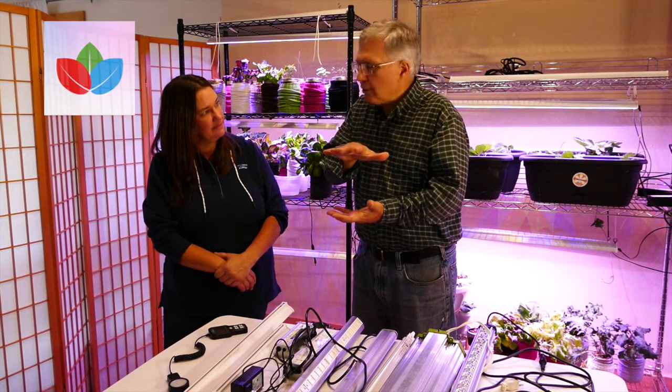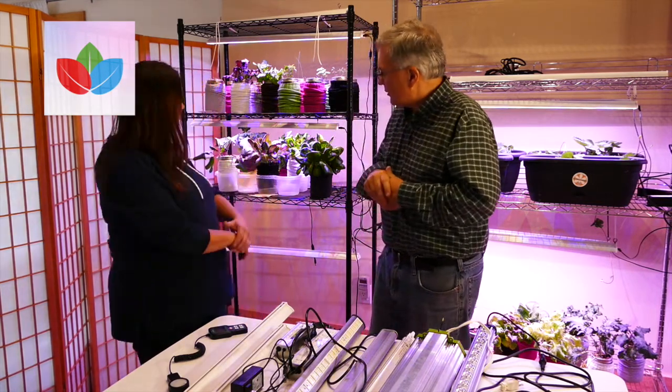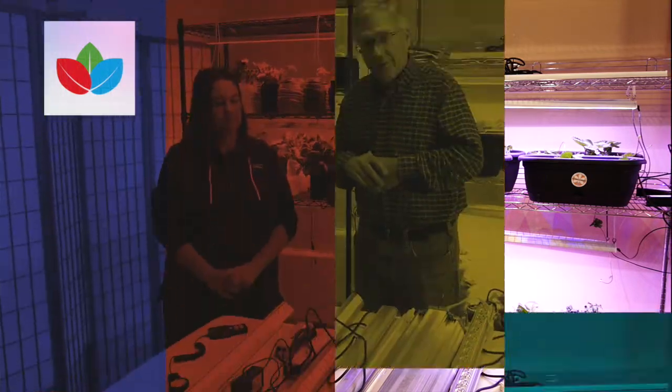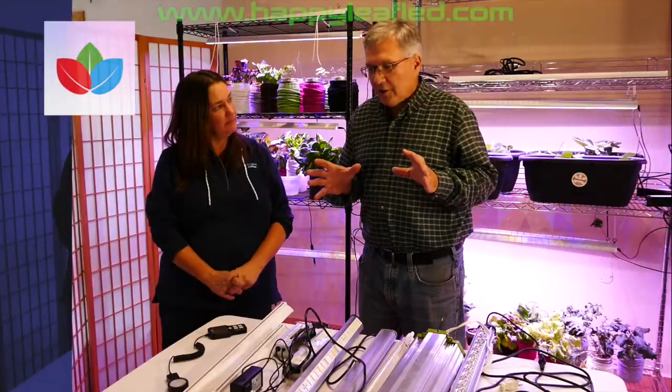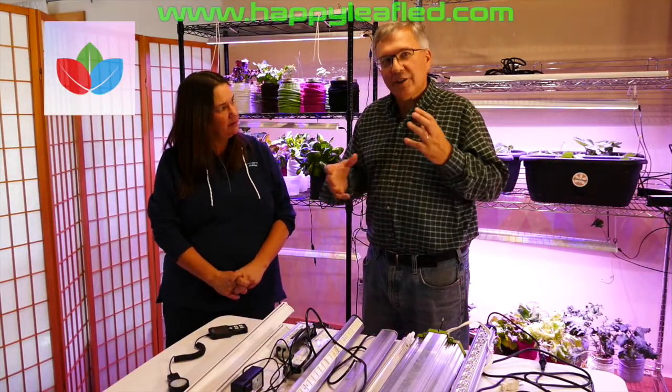More importantly, you can place the lights really close to plants. Now you can actually stack the plants in a commercial space, or in your basement, or in a closet. Now you can have your own greenhouse in your house with high quality LEDs. So now we're going to talk a little bit about different types of LEDs and why there's a difference between them.